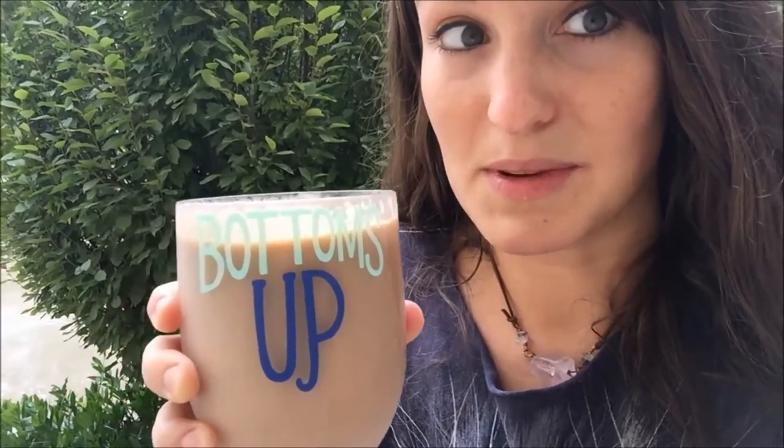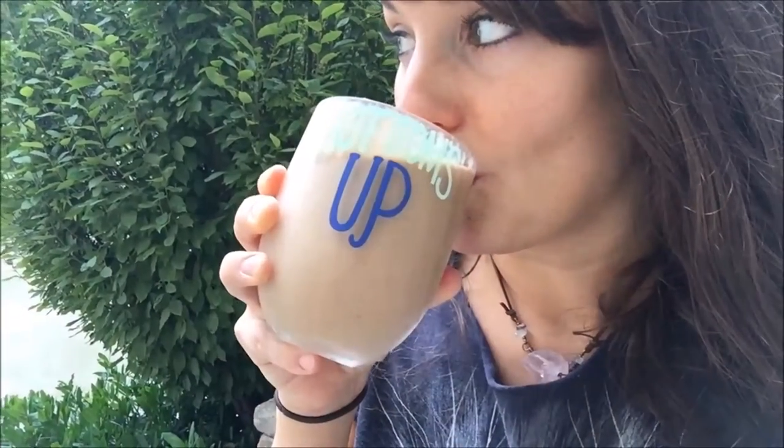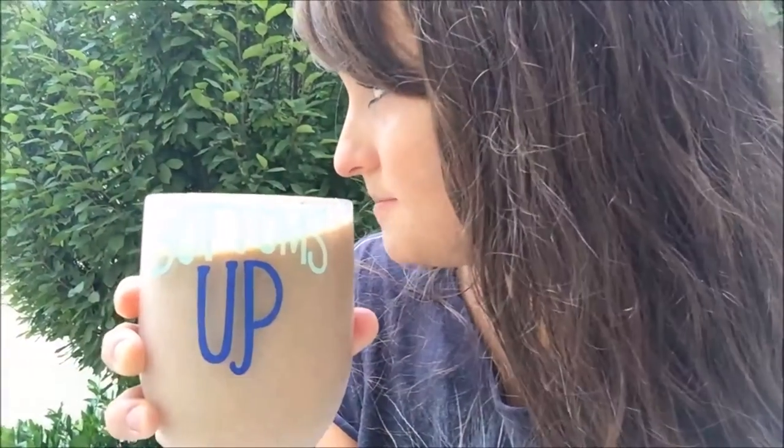So if you ever get a jackfruit, make this smoothie because you will thank me later. Don't forget to share the vegan love.